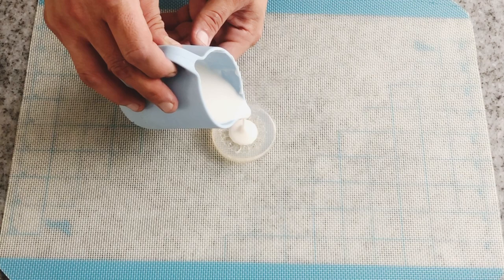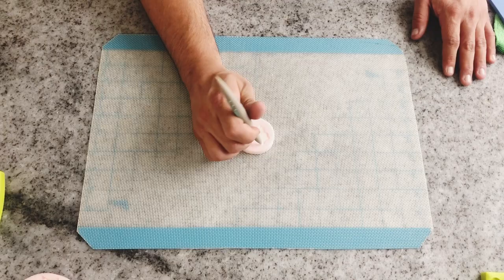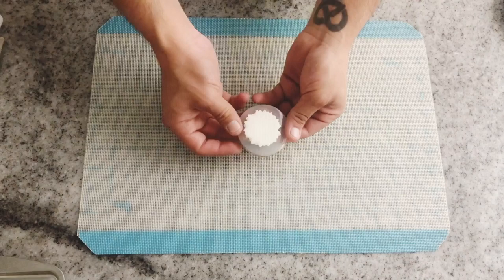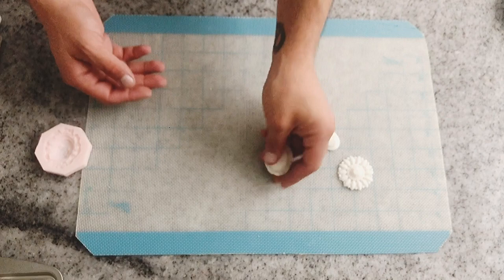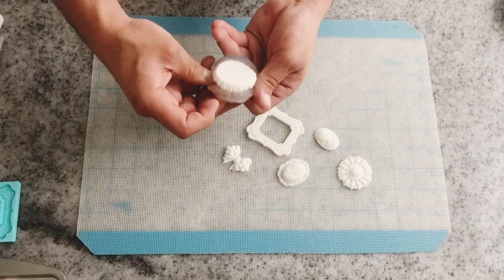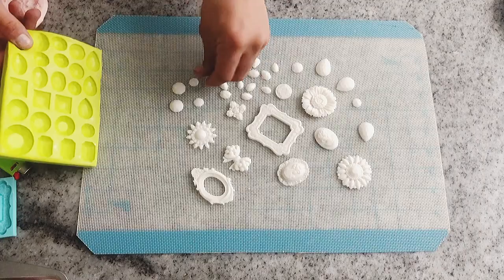Once you have all your molds filled, put them on a tray and let them chill in the fridge for 15 to 20 minutes, or until they feel hard enough. After this, you will be able to unmold very easily and your applications will be ready to be dusted or painted as you wish. They unmold very easily, and for me it is the easiest and safest way to make some applications for your cupcakes, cakes or more.